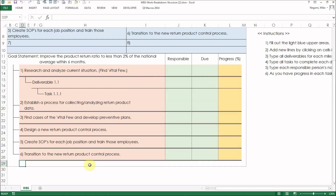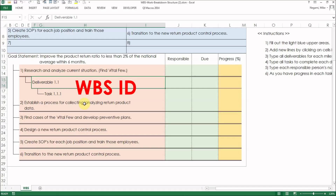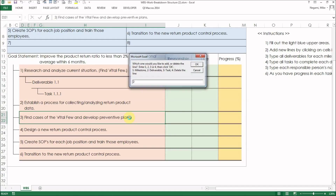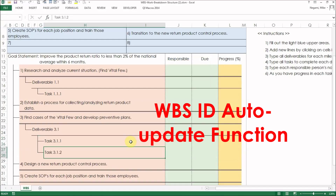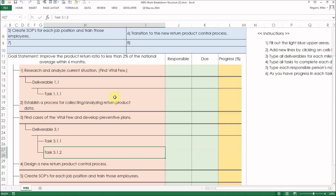Next, consider deliverables of milestone 1 and write them. By the way, there are numbers on the left side of each deliverable and task. PMI calls them WBS ID. 1.1 means deliverable 1 of milestone 1. Also, 1.1.1 means task 1 of deliverable 1 of milestone 1. In this template, each time you add an item, all WBS IDs are updated automatically. It is a real pain in the neck if you have to do it by yourself — when you add an item later, you have to change all subsequent WBS IDs.